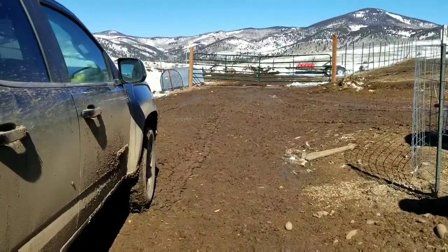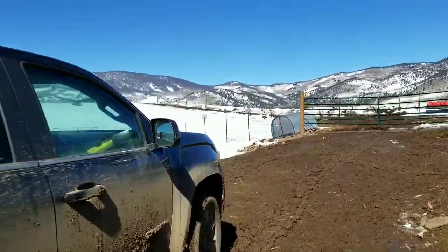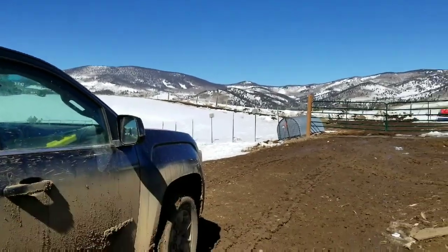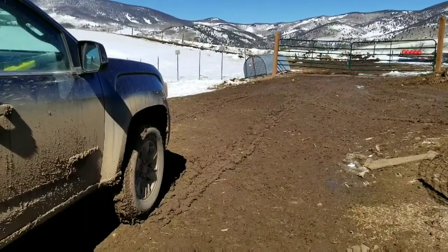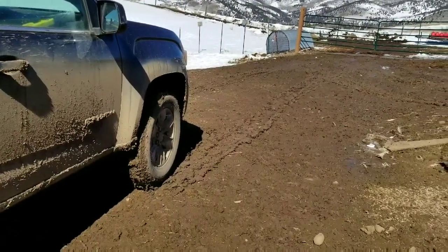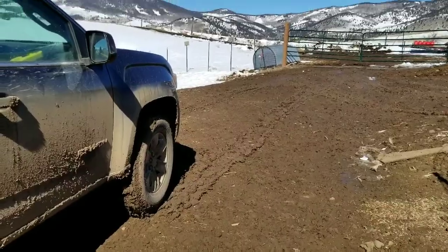I'm going to drive up to the top of the hill right here on the driveway where it's dry and park it overnight, so I don't have to try to fight this mud in the morning and can get out of here before I start sinking too deep. I'll talk to you guys later — have a great day.